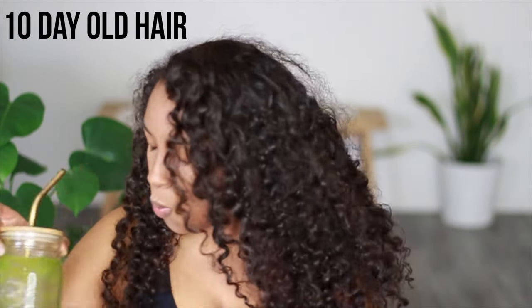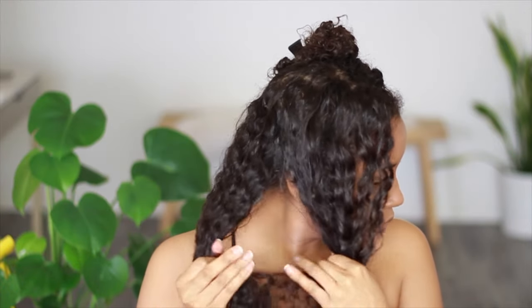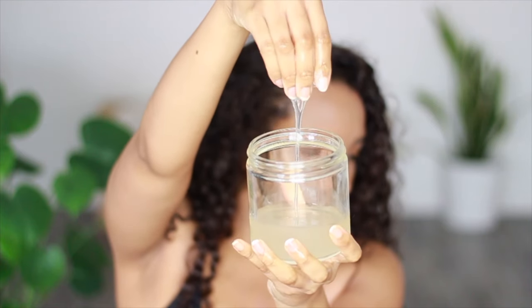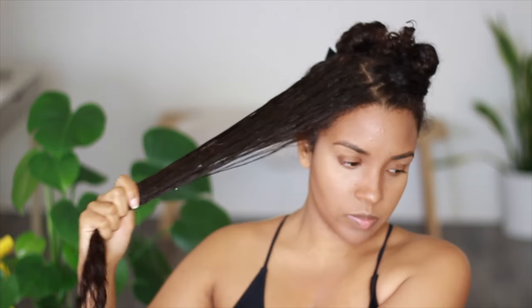My curls are 10 days old, super dry and extremely tangled, so I'm going to use the aloe to help melt through them by applying it to the ends and working my way up. If your hair is super tangled like mine was, it's no big deal — just divide your hair up into smaller sections to make it more manageable. I always put my aloe in an applicator bottle before using it because it creates less of a mess and makes it a lot easier to apply directly to my scalp.